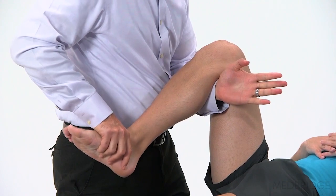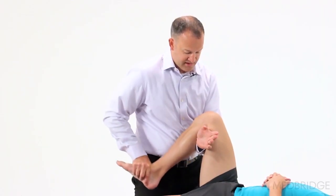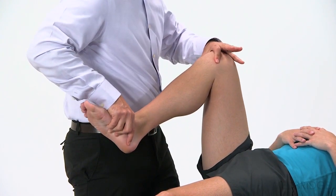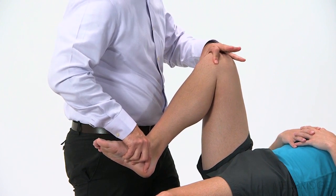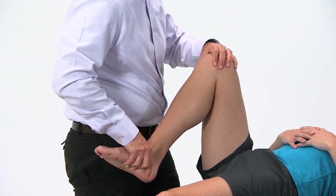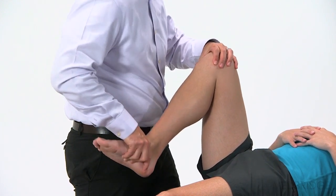I'll put my arm in here, get a little bit of a gap, and then do my flexion mobilizations. Don't be afraid to go into this direction if it's painful — just be slow, maybe go to the point where the patient starts feeling their symptoms, and maybe just work there a little bit.